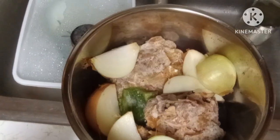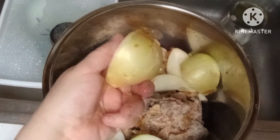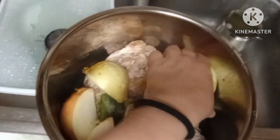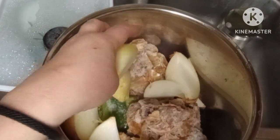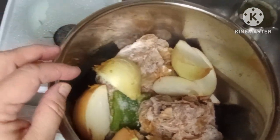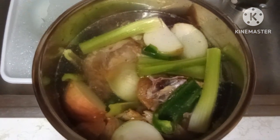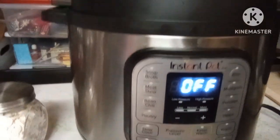I threw them in my Instapot on the slow cooker mode with onions. I didn't have any vegetable scraps so I used some cut up onions, some frozen pieces of bell pepper I had, and some celery. Then I covered it all with water.